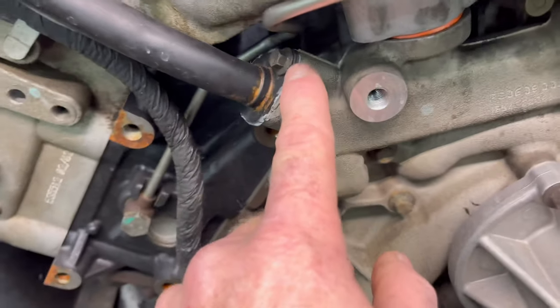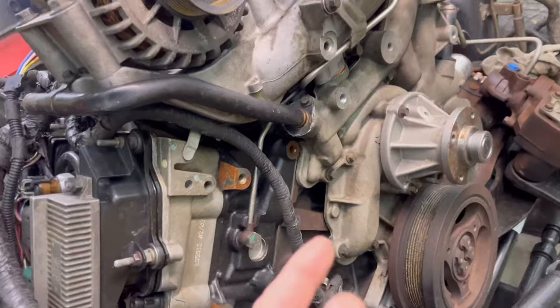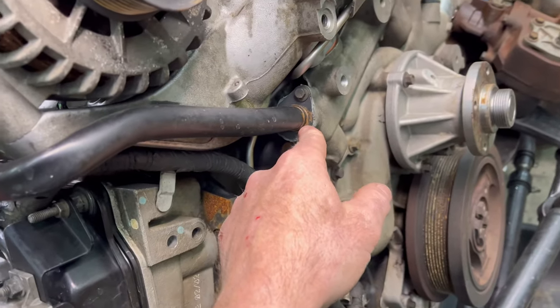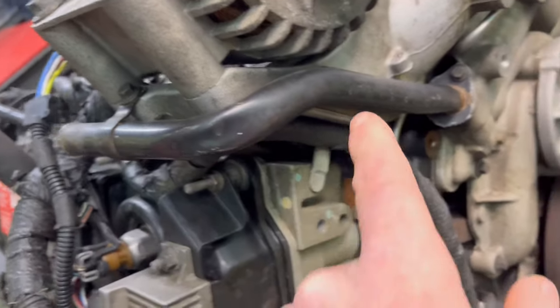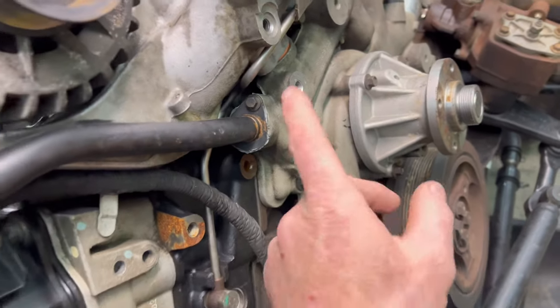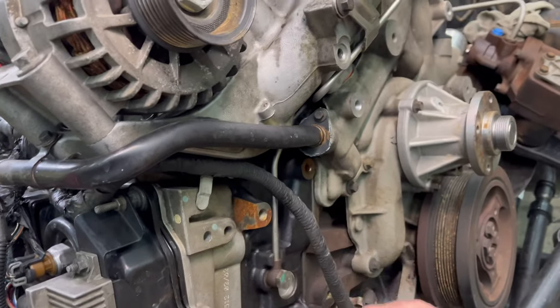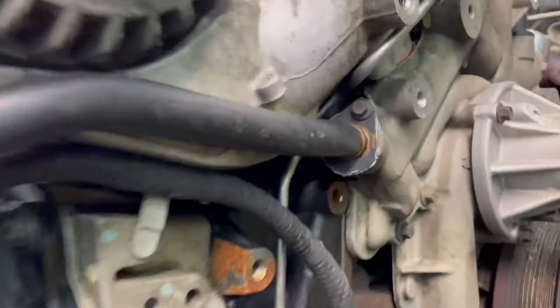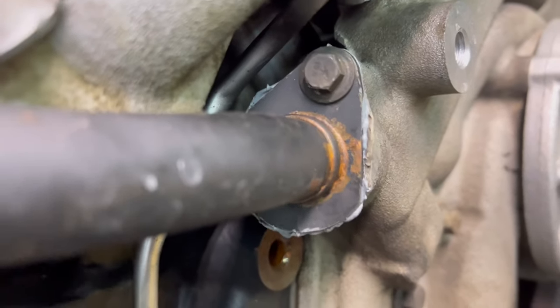I put sealant on that connection, but I wouldn't see that as a negative. I don't know if they sealed that off the very first time when they put it together, or if this was an emergency — when they put it all back together and it was leaking from there and they had to take it out and slap some sealant on it and stick it back in while the truck was supposed to be done. That is probably more likely what happened.